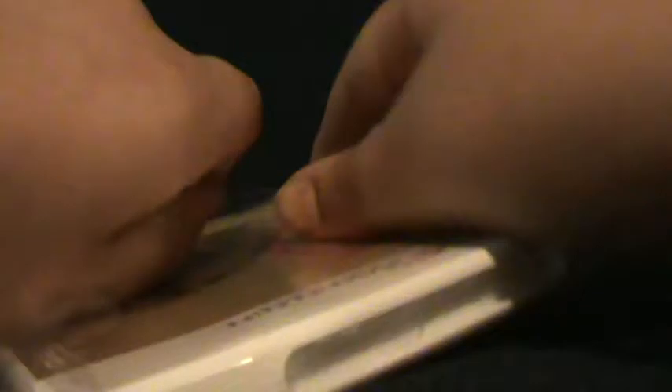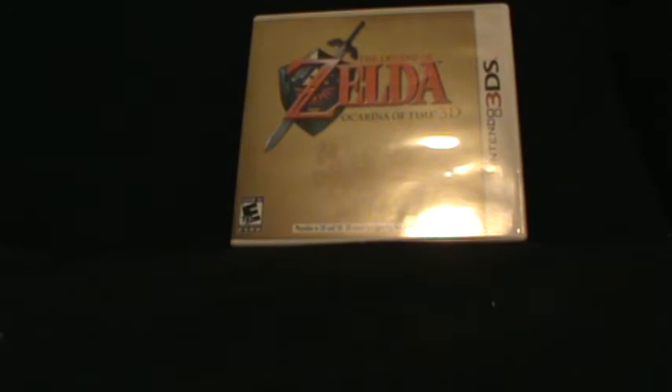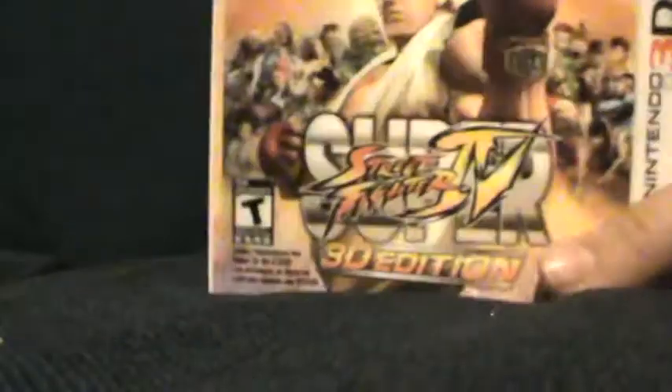I'm gonna open it right up. Scissors solves everything. Unwrapping the wrap wrap wrap. What I noticed about this is that right when you open it up, it's not the slide thing on — like Super Street Fighter 4, there's like a 3D effect on the case.